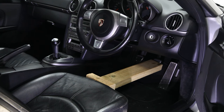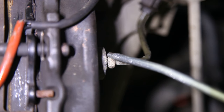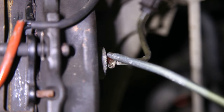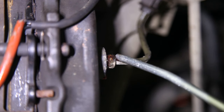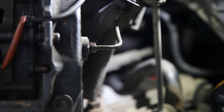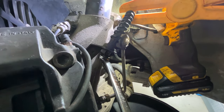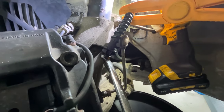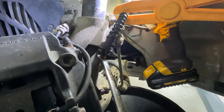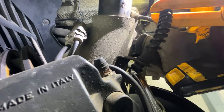Before we start removing the brake lines, I'm just going to depress the brake pedal to reduce the amount of brake fluid leaking out. This nut here that connects the short hard line to the flexi hose isn't budging. I've put loads of penetrating fluid on it and left it to soak, but it's still not going. I put so much leverage into it but this bracket here is bending.